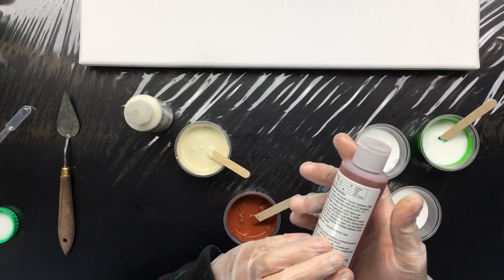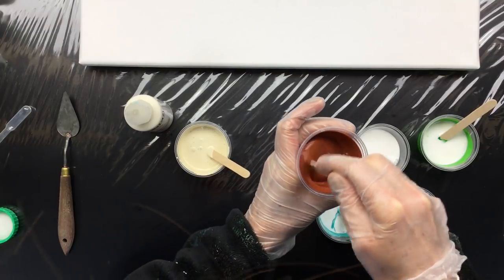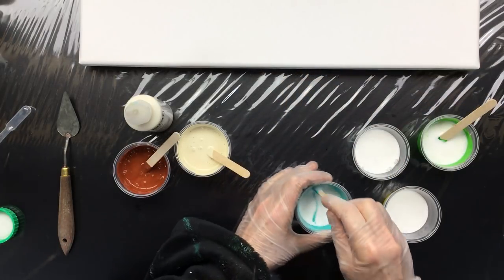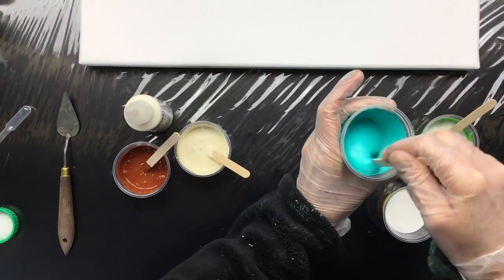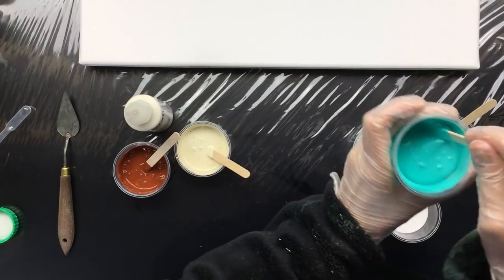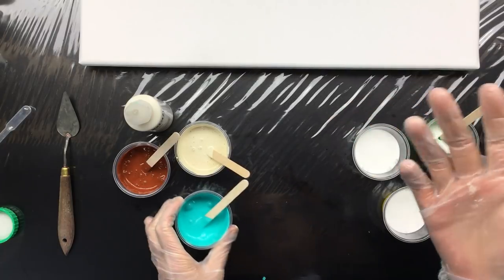There's no price tag on it, but it is very expensive paint. But I have it, so why not use it, right? Now, this is the greenish turquoise color. As you can see, it lightens up a little bit with the use of the Floetrol. But you have to remember that Floetrol, when it's dry, it will be transparent. So that will lighten, then darken — first it's lighter, and then when it dries, it will darken.